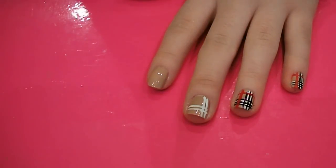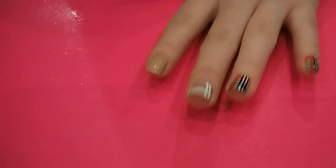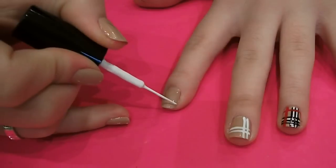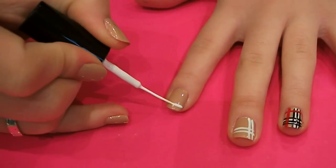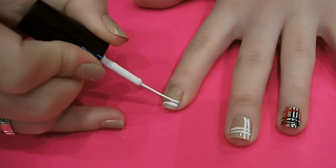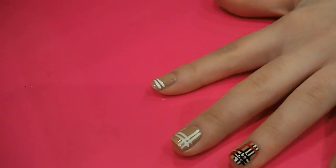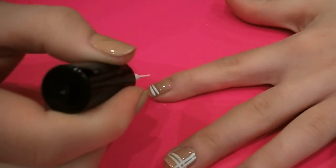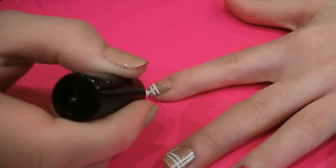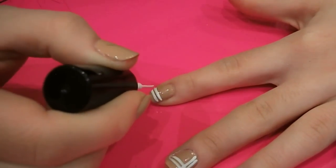And then I'm going to grab a white nail art brush and paint two lines horizontally across my nail, near the tip. And it doesn't matter if they're not perfect because with the black we're going to neaten it all up. Like that.